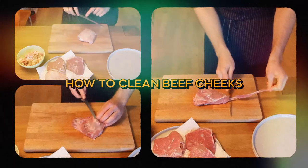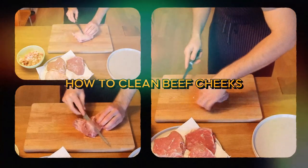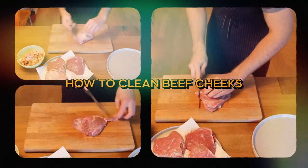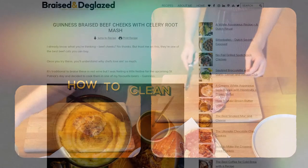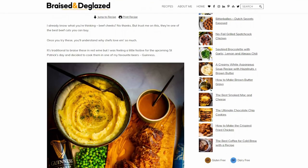Hey guys! Devon here and I'm back with another butchery tutorial. This time I'm doing a quick video on how to clean beef cheeks — well, veal cheeks actually, but the method is the same. This video is meant to go with my recipe for Guinness braised beef cheeks with a celery root mash.